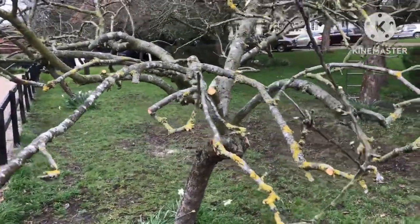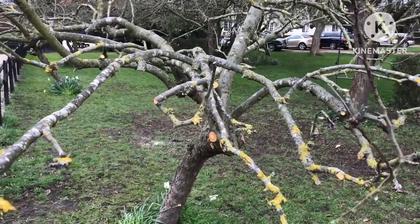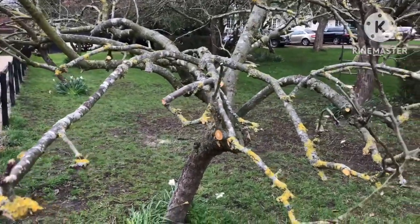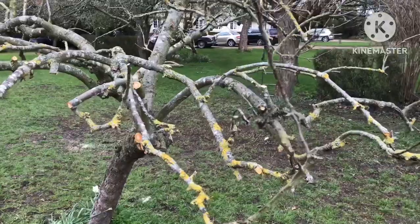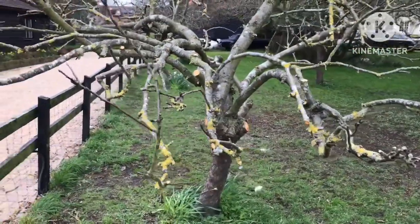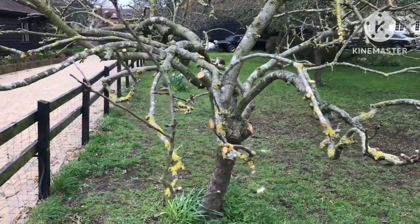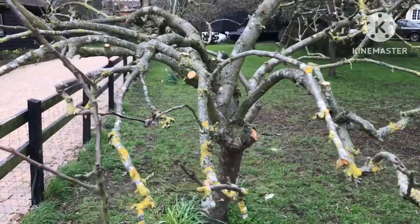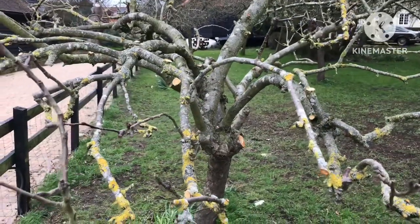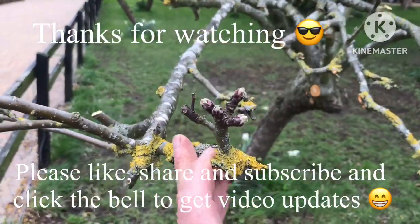Thanks for watching the video. I hope that's useful — not so much watching me doing it but seeing how I've thinned out an apple tree that's not been pruned for at least 20 years. It really needed revitalising, and the air should get into the middle of the tree. It should still produce a reasonable amount of fruit this year — it had a lot on it last year — and there should be better-sized fruit than last year because fewer flowers means it'll put more energy into new growth and the fewer apples on it. Please give me a thumbs up, share the video if you think it's useful, please subscribe to my channel and remember to click on the bell if you'd like updates on new videos.